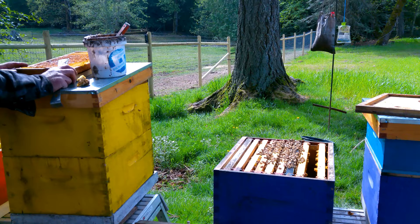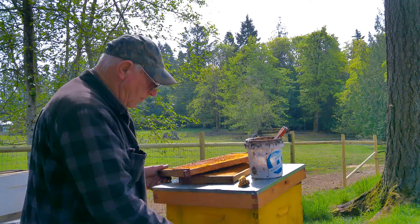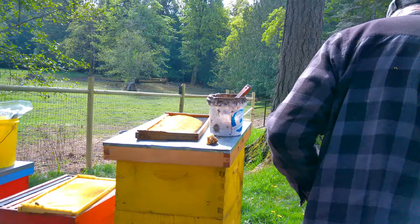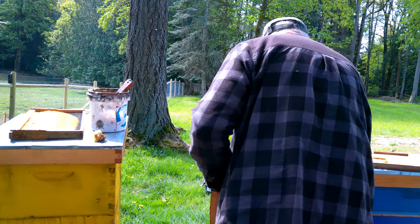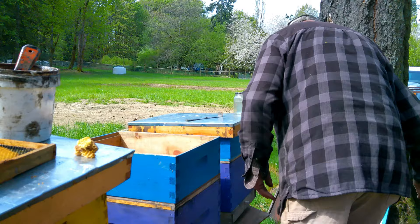What sort of pace would you expect a healthy hive to work at in terms of building through frames? It should be busy. If our hive had four complete frames right now, how long to get all ten done? If she's happy and healthy, she should fill those up in about two days.